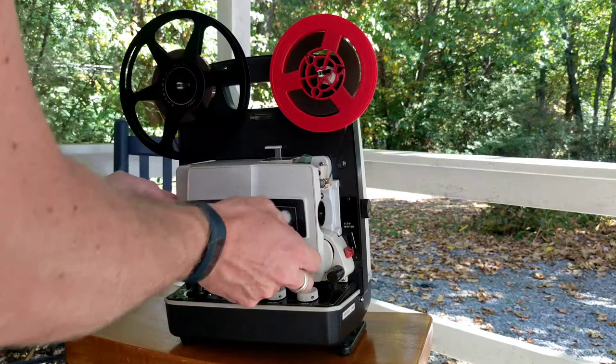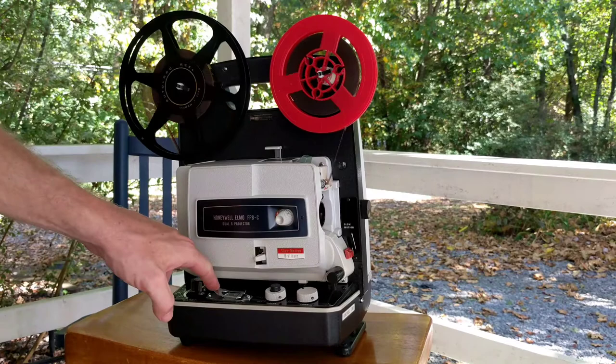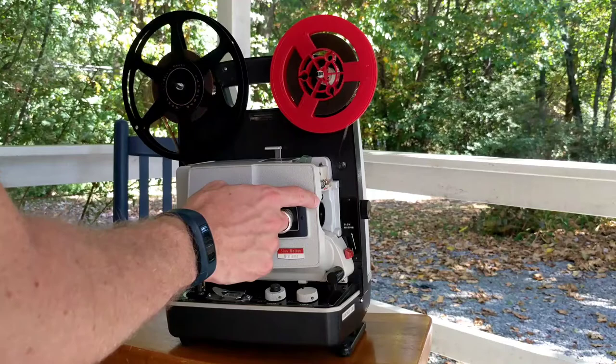The other thing that this projector has on it — and most projectors do — is the film cutting splicer here. It's a good idea to always splice the end of your film before you put it in the projector so it will feed through properly. That is important to be able to do.